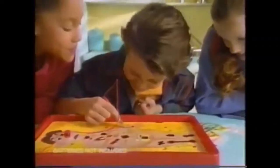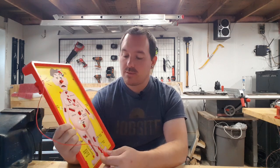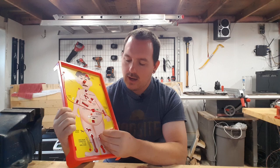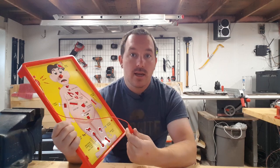Do you remember that game Operation? It was made in the 80s — I'm pretty sure it still exists. I remember the ads from when I was a kid: go to pieces and collect your fee, but don't touch the sides. Since you're apparently not supposed to do surgery on your children or your pets, I think this is probably more our speed. For those who've never played, you have tweezers, there are spots with little objects in them, and you use the tweezers to pull out the objects. If you hit the side, the whole board vibrates and lights up to let you know that you screwed up.